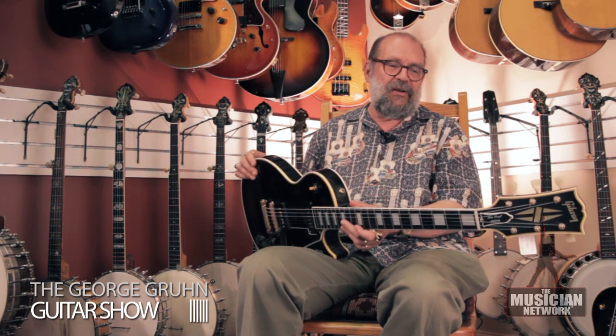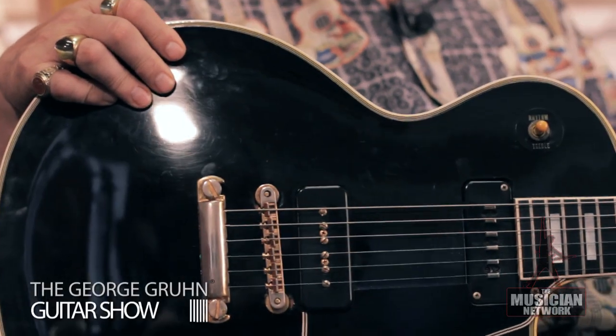This is a very good guitar, and this is the earliest version of the Les Paul Custom.